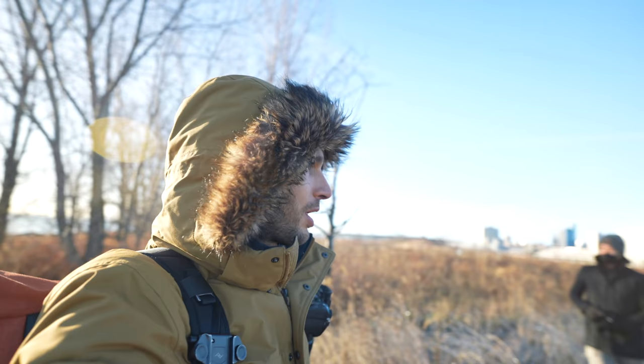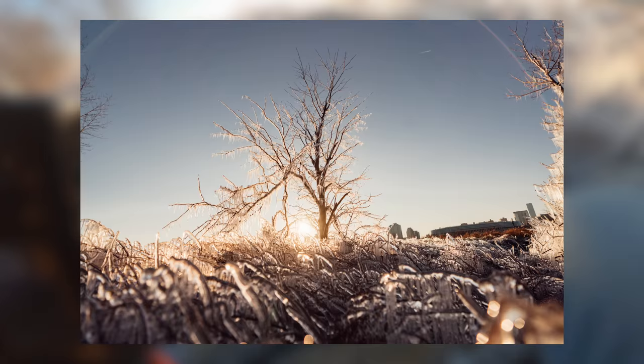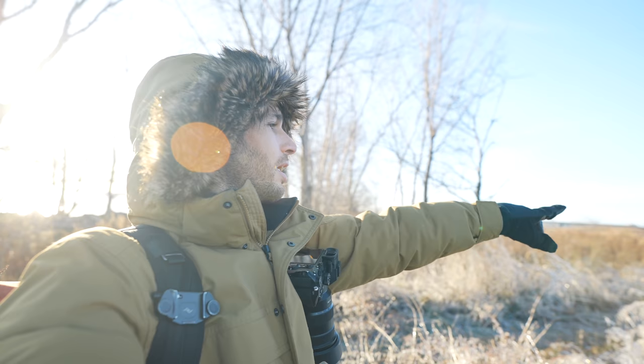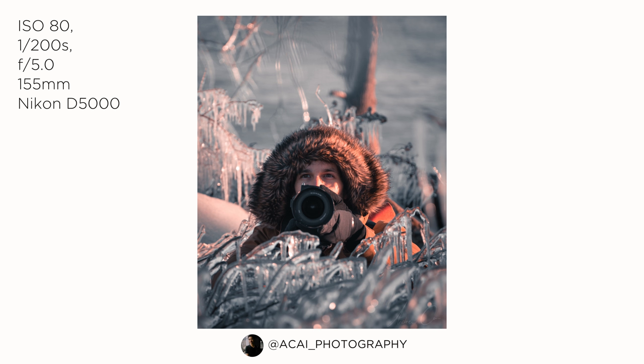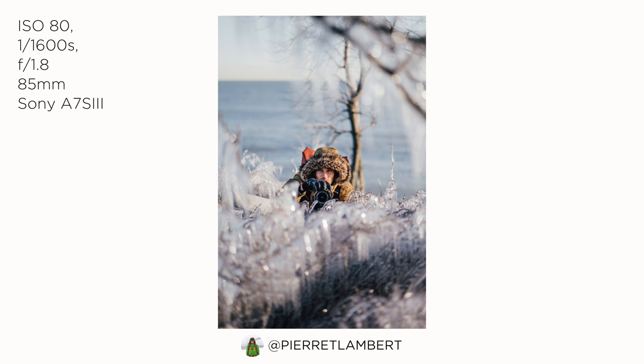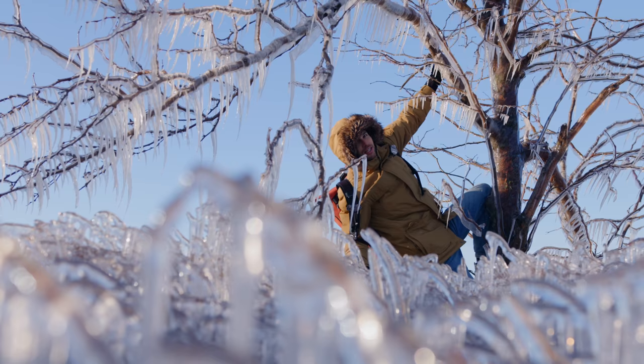I think we got a bunch of really cool shots already. We're going to try to get a few more. There's this angle right there that I really love — I shot it yesterday. When you go a little bit further in, you get just that one tree standing out from the background and it looks really cool. Andrew, can you go over there? Let's see what the photo looks like.